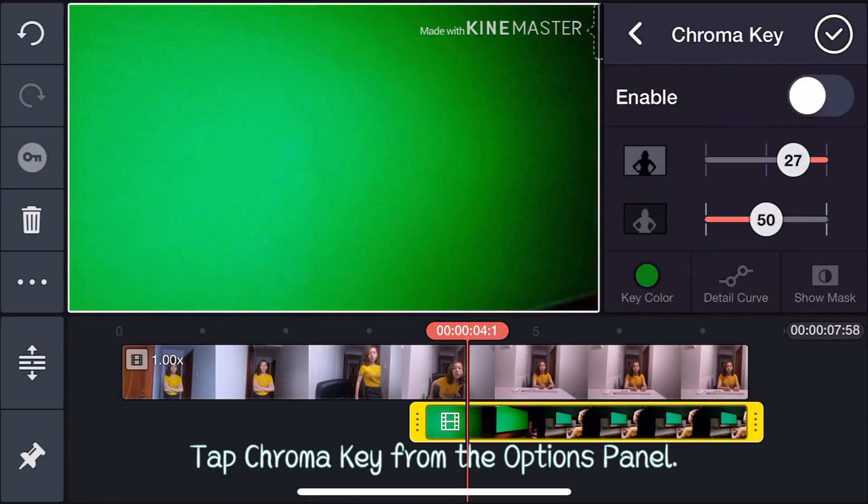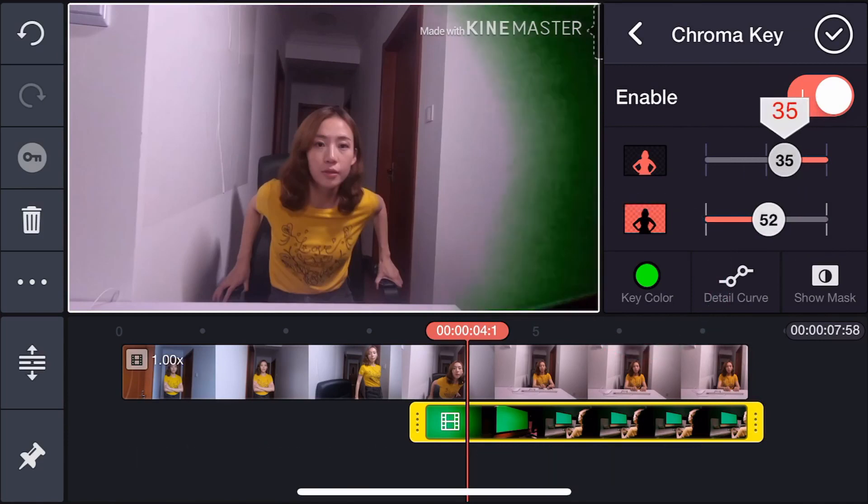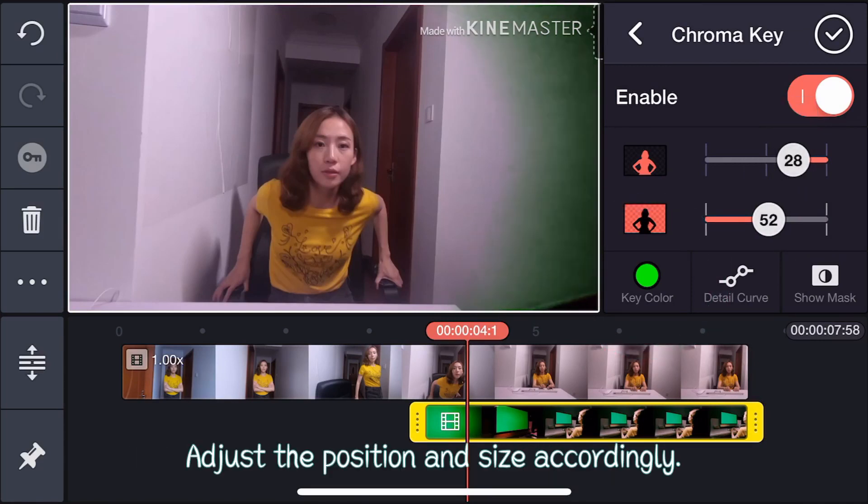Tap Chroma Key from the Options panel. Tap Key Color and choose a matching green color. Adjust the position and size accordingly.